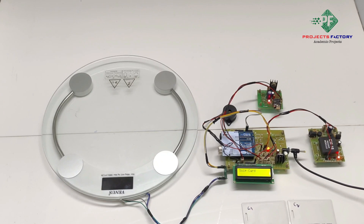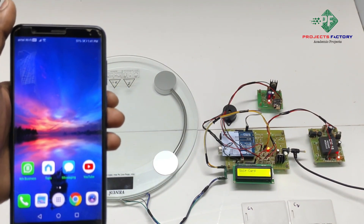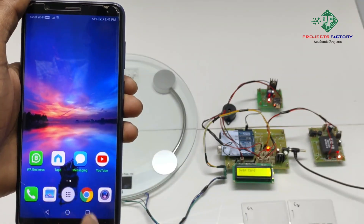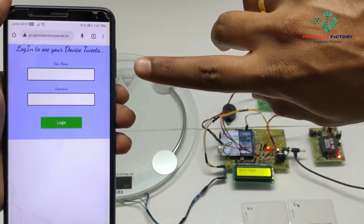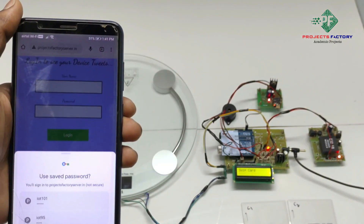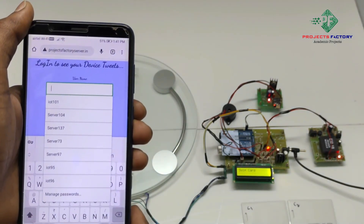We can see the data on the IoT server. Now we have to open the IoT server. It is showing a username and password prompt. The username is 'IoT114' and the password is 'IoT114'.